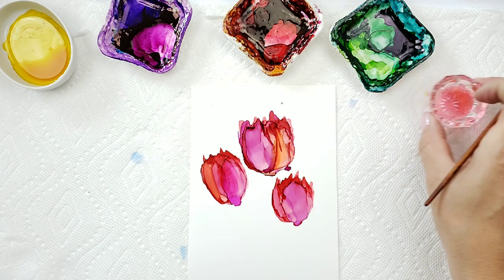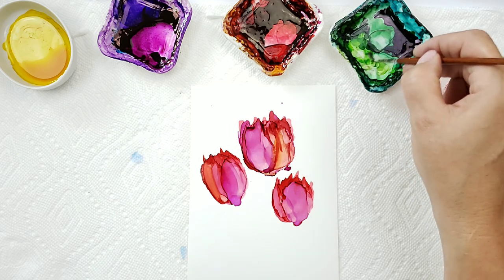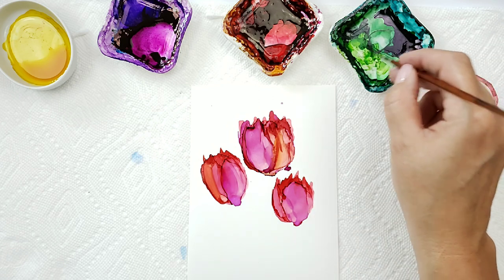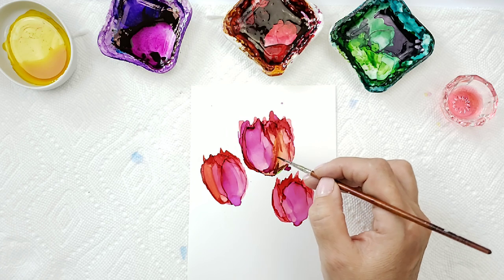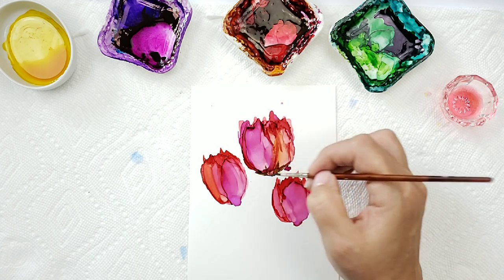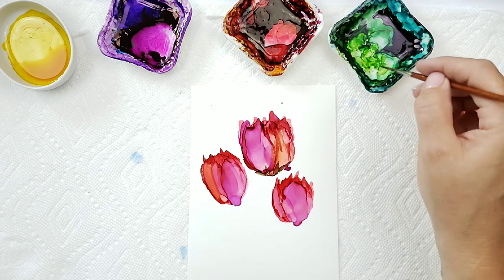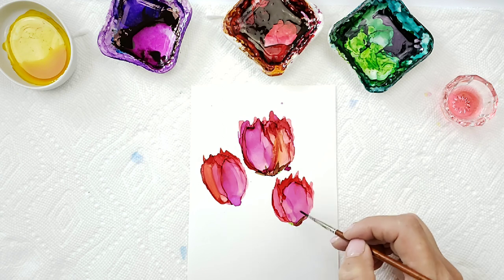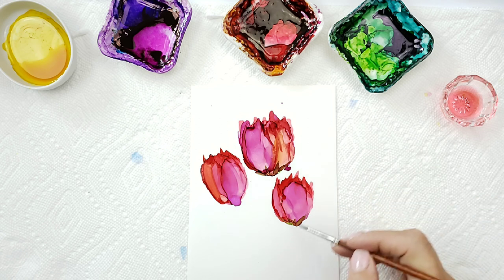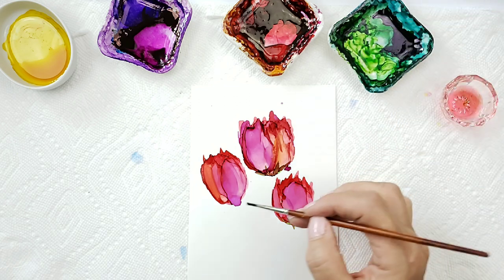I think we'll go ahead and put on our stems. I want to have a clean brush when I go into that green, and I want very little alcohol and a good amount of ink. I'm just going to bring my stems down, cleaning off my brush in between. Go back in, clean my brush, grab some ink.